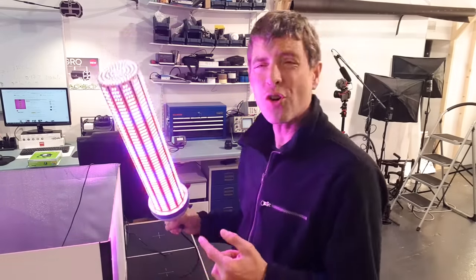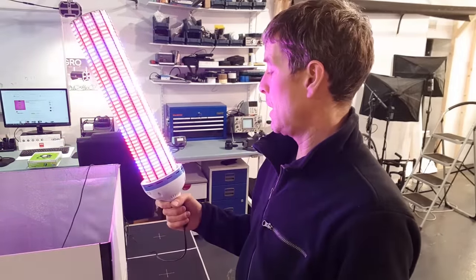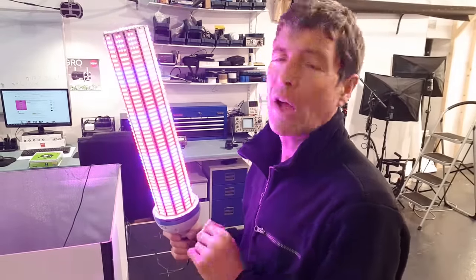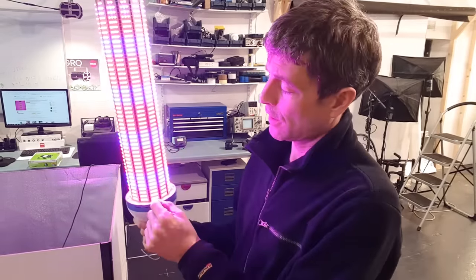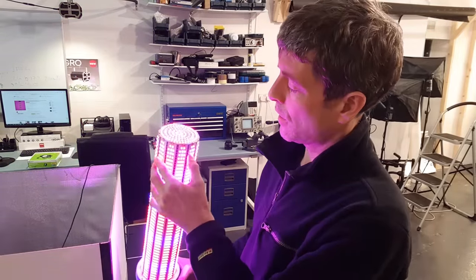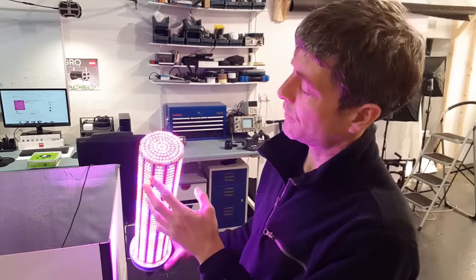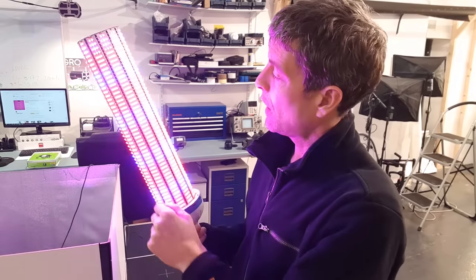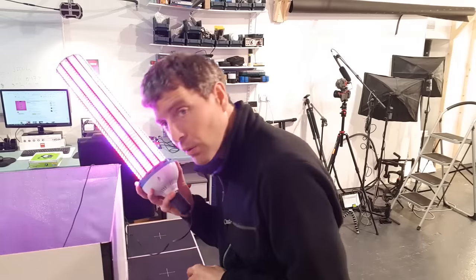It's a COB corn light — they're called that because it looks like corn on the cob. They're designed to replace large CFLs, fitting into the same sort of fittings with reflectors. They are a bunch of LED strips — counting them: one, two, three, four, five, six, seven, eight, nine, ten, eleven, twelve — twelve strips on this one. There's a plate on the end, cooling fins along the middle, a driver at the end, and a little fan in there whizzing away.